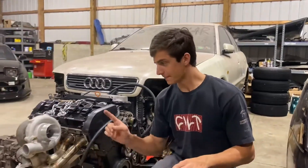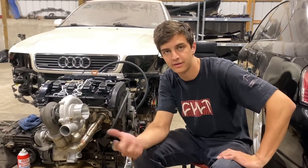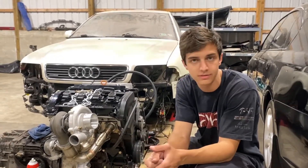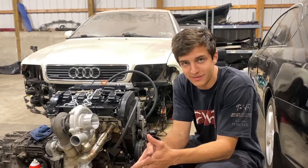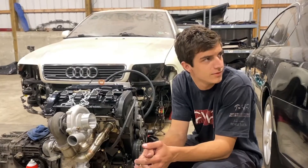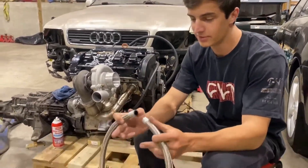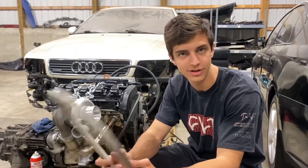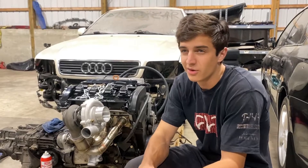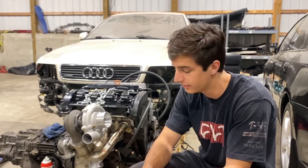The turbo — I went to order feed and return oil lines for it and it was going to be like $100. I figured, let's see how much it is if I just make them, because it's easy to make AN lines and put the hose ends on. It costs more to buy the supplies than to have ATP Turbo just make them. But I bought the supplies anyway — gives me something to do. Most people run 10AN for the oil drain on literally every car and 4AN for the feed. This is a journal bearing turbo, so you don't need a restrictor. I think with ball bearing turbos sometimes you need a restrictor because it's bad to have too much oil on them — but don't quote me on that.